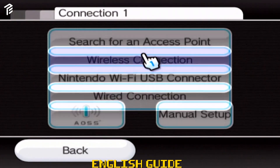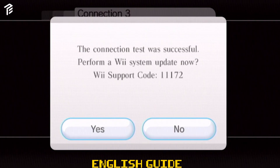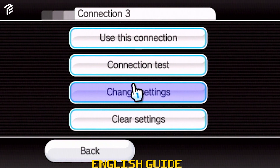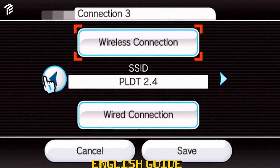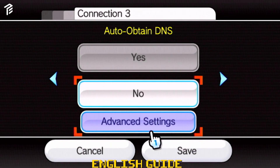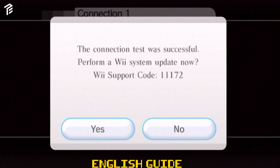Choose which connection you want and input your credentials to connect your Wii. Now that you're connected, you have to go over and change the settings. Go to page 3 by pointing to the right arrow and pressing A. Once you've reached the auto-obtain DNS, set your primary and secondary DNS. Here are the numbers. Click confirm and save by pressing A and wait for a pop-up menu with a successful prompt.